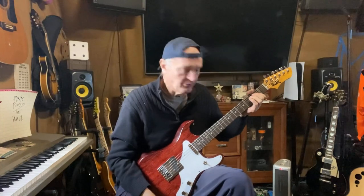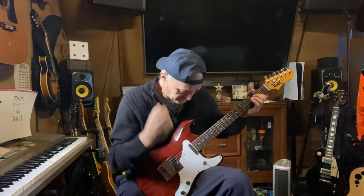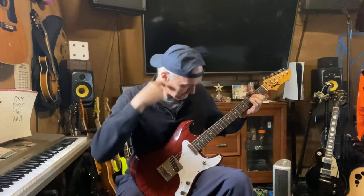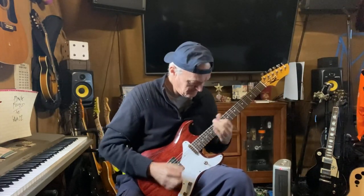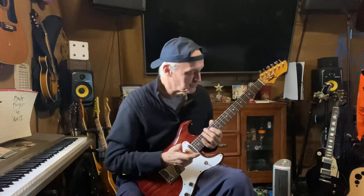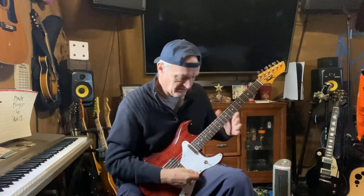It just has great sustain. I'm really happy with it. I'm playing Markleys right now — nines on the bottom, and I'm not sure on top, 52s or 56s, something like that. The tapping response is really, really good. The harmonics — it just sings.